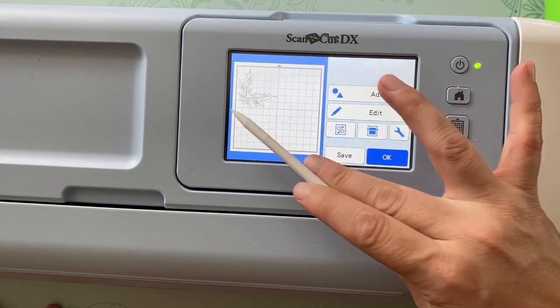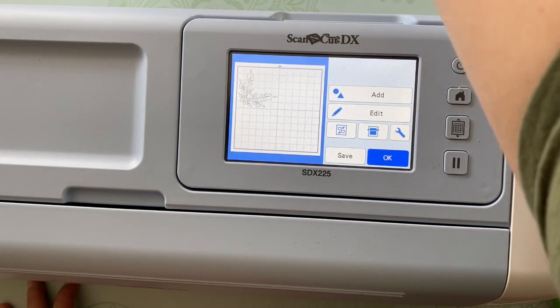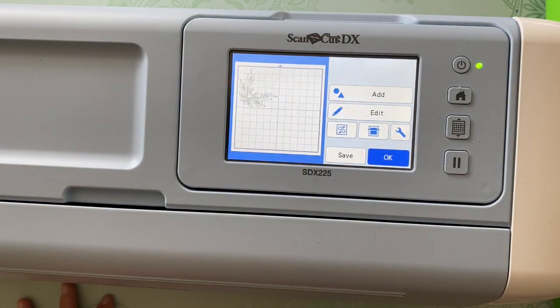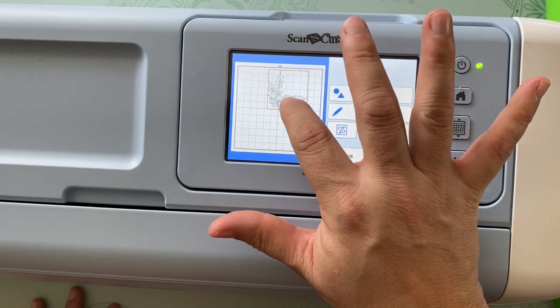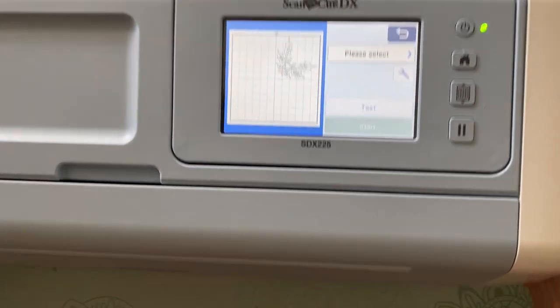I'm going to size this to about six by six at the biggest. My package is about seven by ten, so I think six by six for the design will work out just fine. It doesn't matter what orientation you have it or where you place it — that's totally up to you. I'll put it up in that corner and say okay.